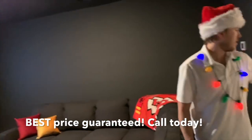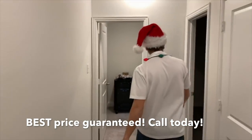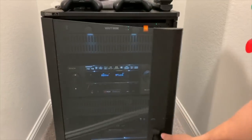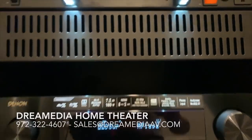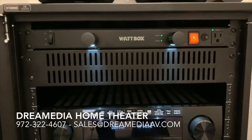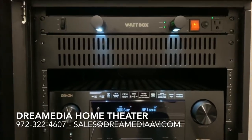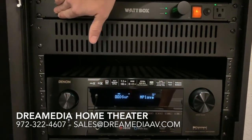Last but not least, our rack, which is back here in the closet. We use the Strong FS Series 15U rack. This has a lock on it so you can lock it up and keep the kids out. Nice glass door on here. All the side panels to keep all the wiring hidden. We have our tube lights with the Wattbox surge protector here to make sure everything is filtering out the noise as well as protect them from lightning strikes. The tube lights look nice, and they can be folded in or dimmed if you prefer.